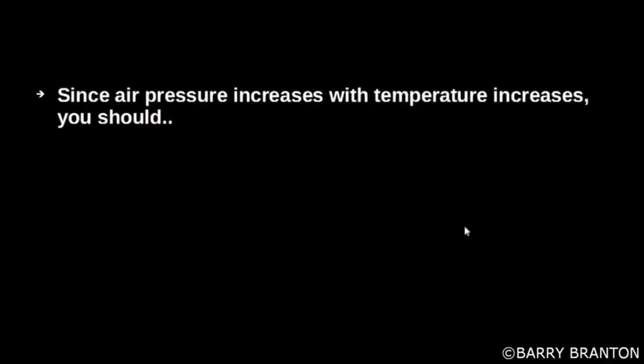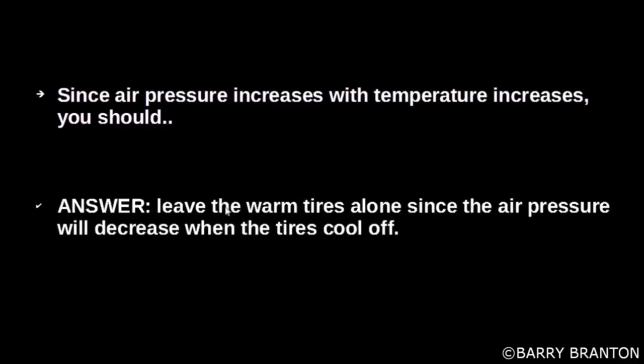Since air pressure increases with temperature increases, you should leave the warm tires alone since the air pressure will decrease when the tires cool off.